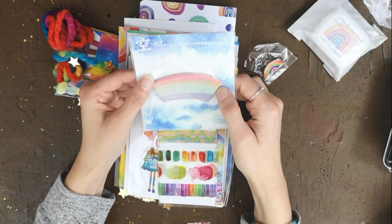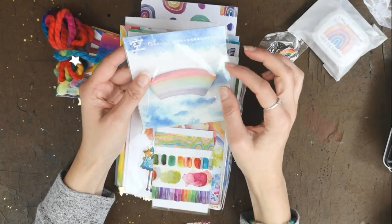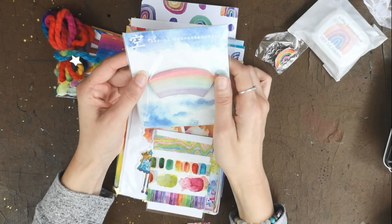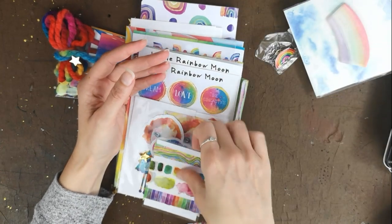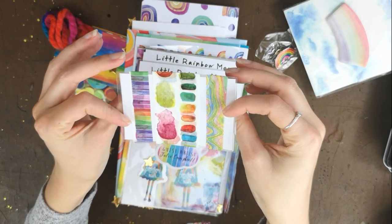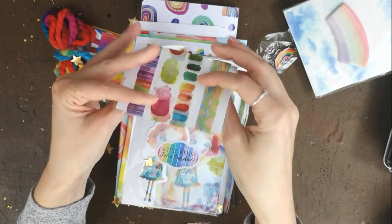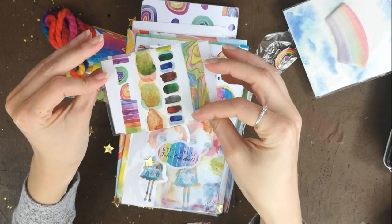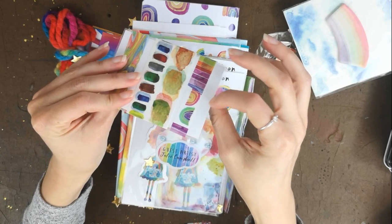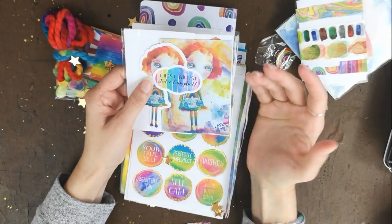Next we have rainbow-themed sticky notes — brilliant for journaling. You can pop them in a journal spread or use them to make notes. She's also included a sample of her own washi, and these other pieces of washi are really nice. That's such a good idea — once you've used up these samples, you can always reuse the card as well. Brilliant!